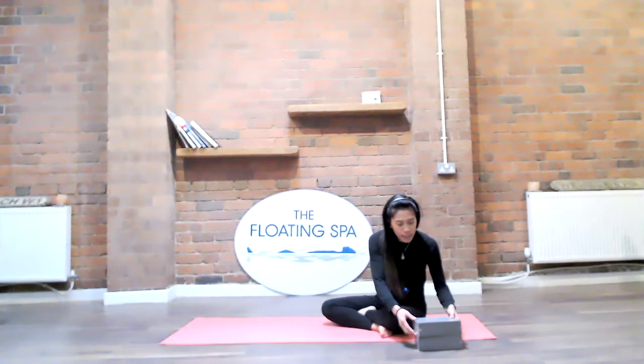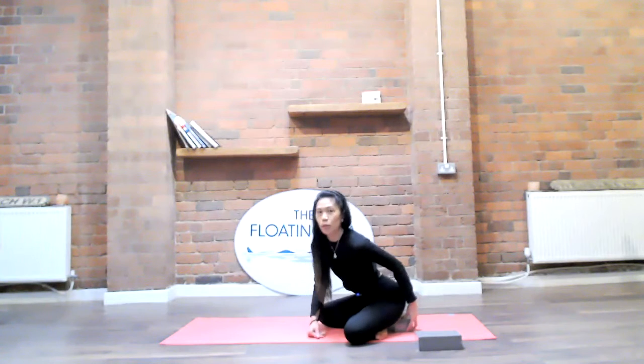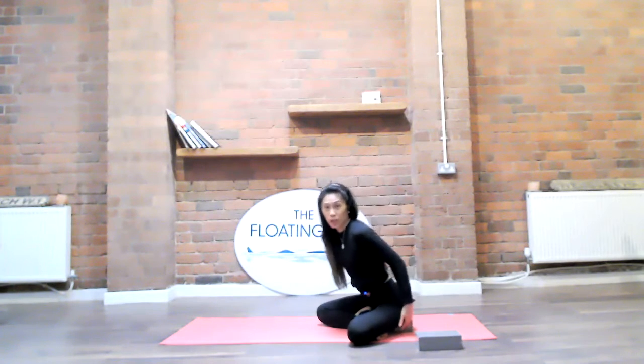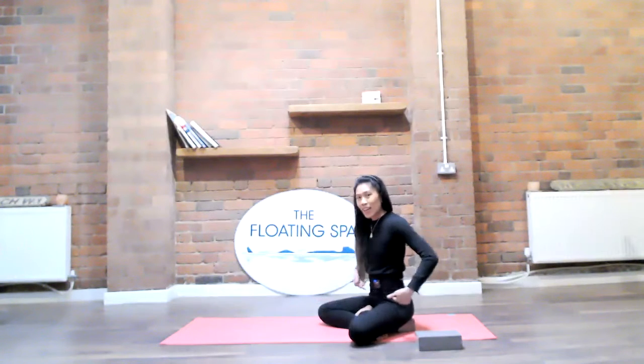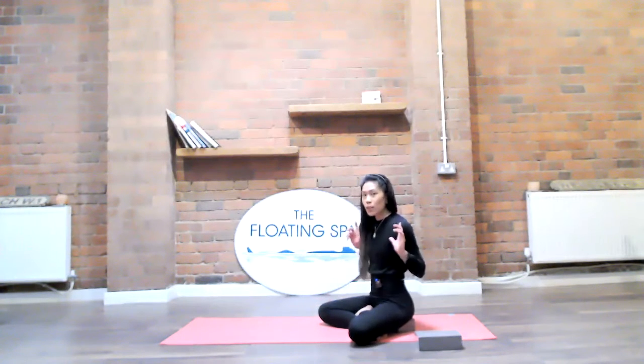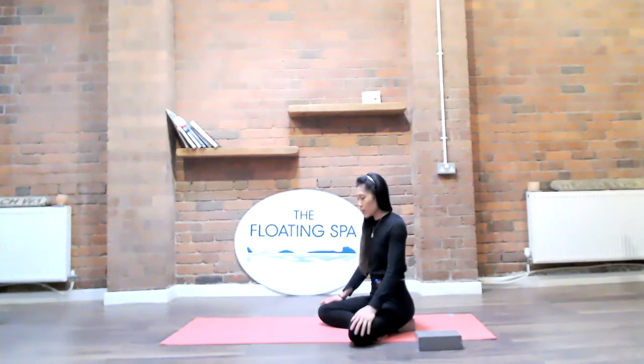I'm going to sit on the edge of a block — you can use a couple of cushions, something that will help bring the knees a little bit lower than the hips so that you can sit nice and tall. Really feel comfortable closing down the eyes and just relax yourself here.